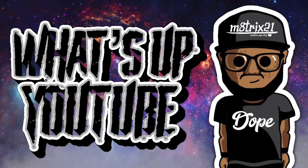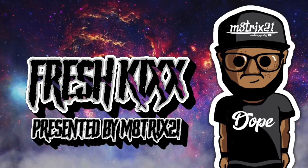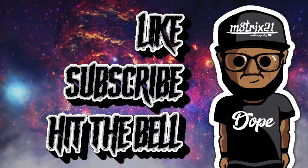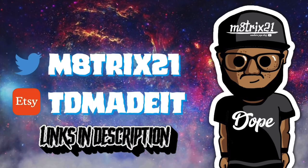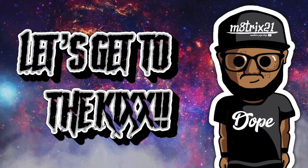What's up YouTube, it's your boy Matrix 21 back with a new episode of Fresh Kicks, where I go over upcoming sneakers and give you all the release information and everything I know about the sneaker. Before we get into it, make sure you hit the like button, subscribe to the channel, hit the notification bell so you never miss a video. Check out my X page at Matrix21 and my SD shop at TD Made It — both links down below in the description.